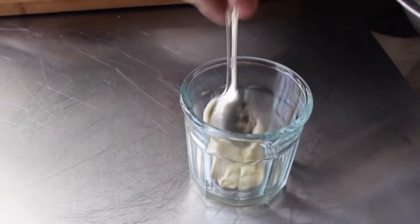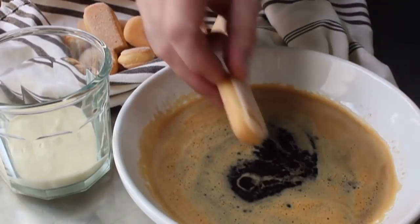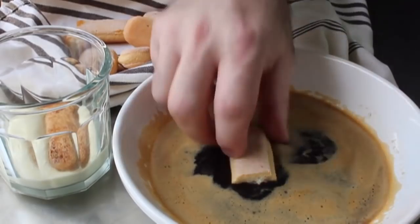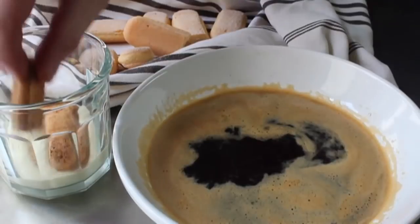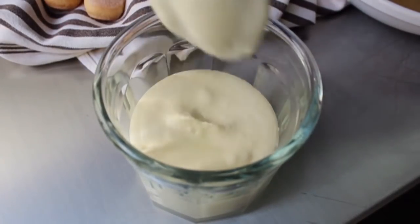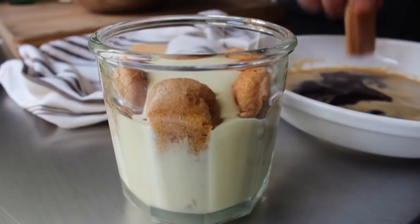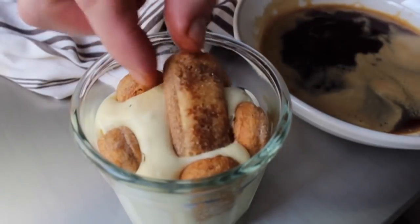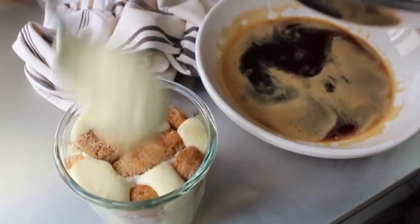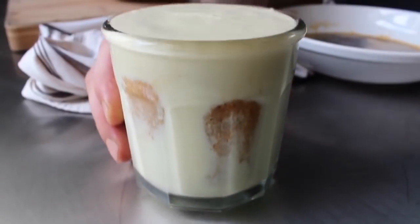First, put one spoon of our mascarpone mixture in the cup. On top of that, place two coffee-soaked halves of our ladyfingers. Please pay attention: you only want to dip these briefly. Put it in, turn it over a couple times, and pull it right out. You do not want these over-soaking. Dunk it in, give it a couple quick flips, shake it off, and position. Once we have that base built, fill it up about halfway with the mascarpone mixture. Then dunk more ladyfingers and place them vertically around the inside of the glass. How many you use depends on the size of your cup. I'm going to put five in there, then add two more going across the top. Finish all the way to the top with our mascarpone mixture — a lot of people call it custard, though I think it's much closer to a mousse. Once filled, give it the old tappa-tappa to settle it down. Wrap in plastic and refrigerate overnight.